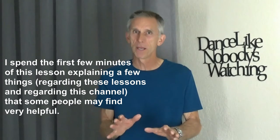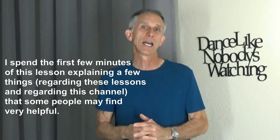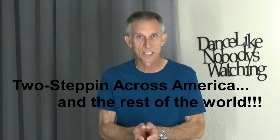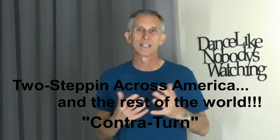Before we get started, I want to mention a few things. For people who happen to be new to these lessons, if you're new to this dance and interested in learning it, I recommend that you watch the lessons in numerical order. I also recommend watching the lessons in the playlist I've called Brand New Series — you'll find all the lessons in numerical order there, which makes it real handy.